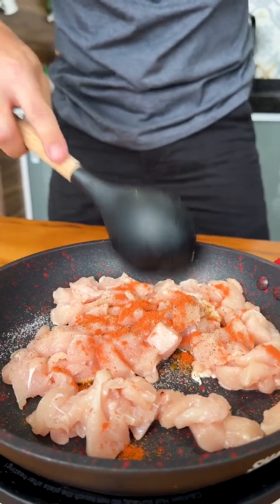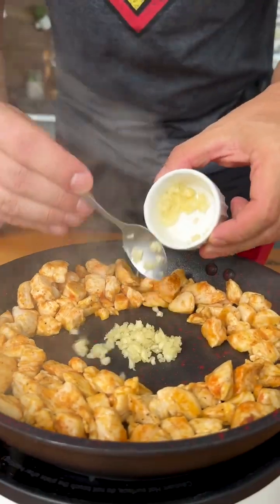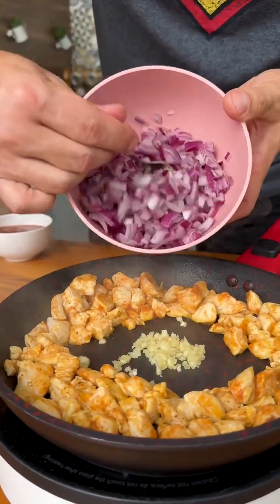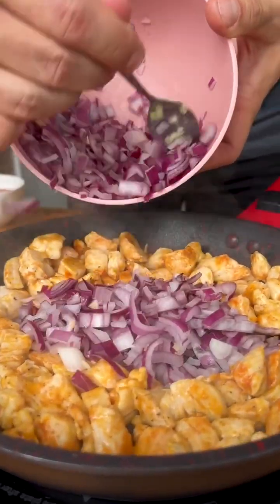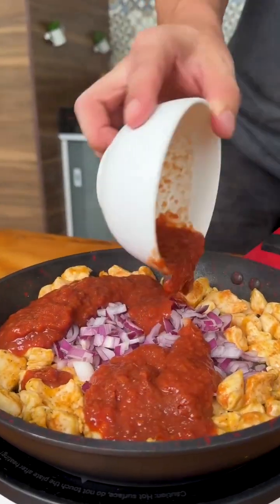Now let's mix and fry the chicken. Let's add 2 crushed garlic cloves, approximately half an onion chopped into small pieces, and 200 grams of tomato sauce.